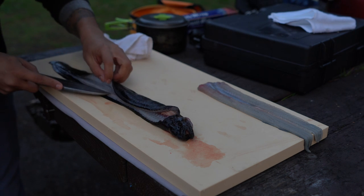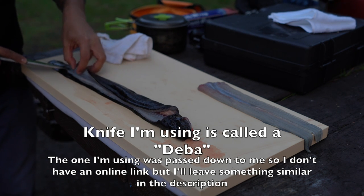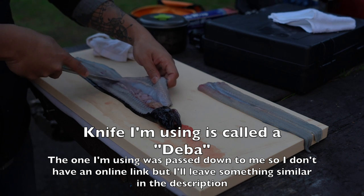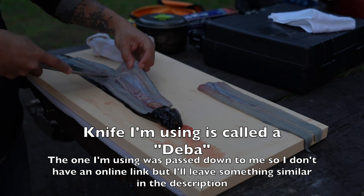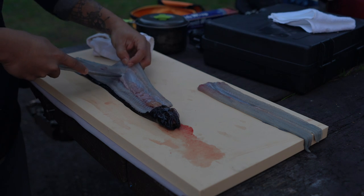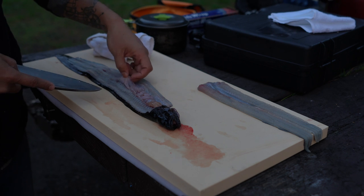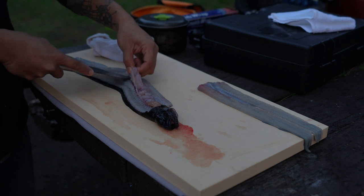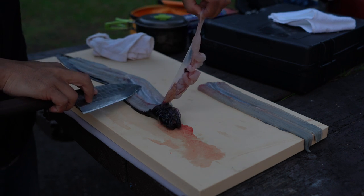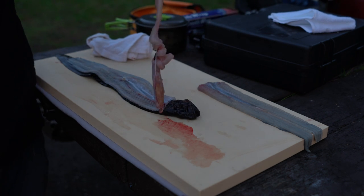I'm just going to take my time with it, no rush. You want to be careful with the guts here, because they do smell if you puncture it. But if you manage to get it out without puncturing it, you're golden. I'm going to peel it out and cut the front too — there's the guts.